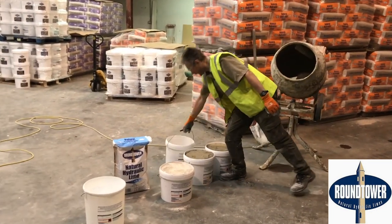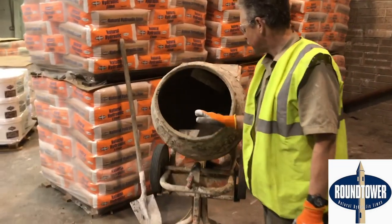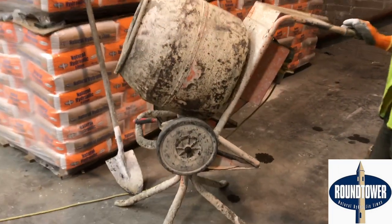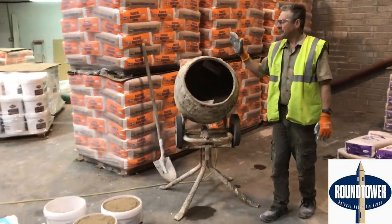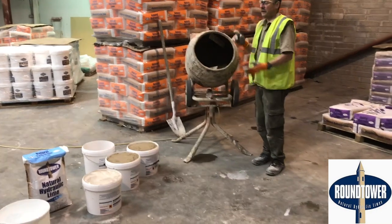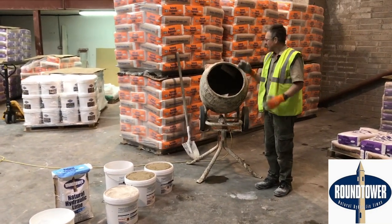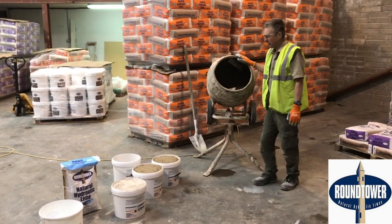What I like to do first is to have a dry, clean mixer if at all possible — so at the minute it's nice and dry and clean. This mixer is just an ordinary bell mixer, nothing special, they're all over the place. Other people and we at times will use paddle mixers or rotor pan mixers, but typically this is the mixer you're going to find in 99% of sites, and it works perfectly well.